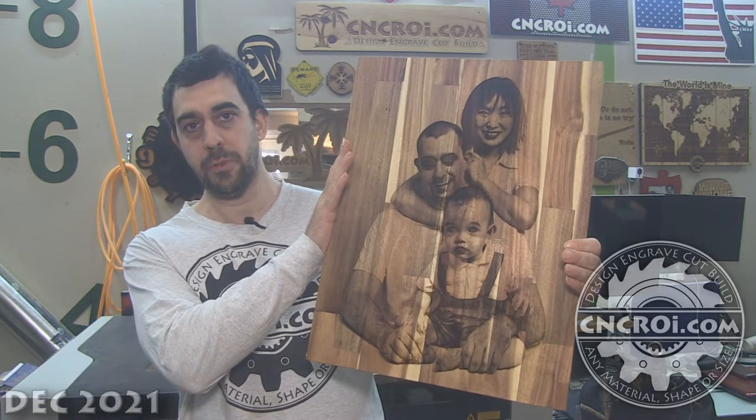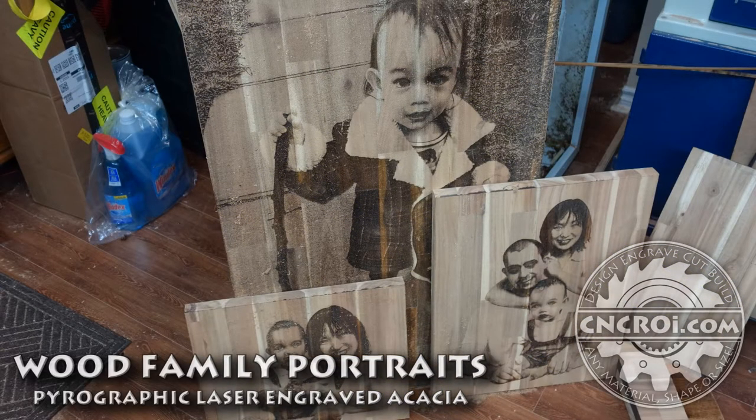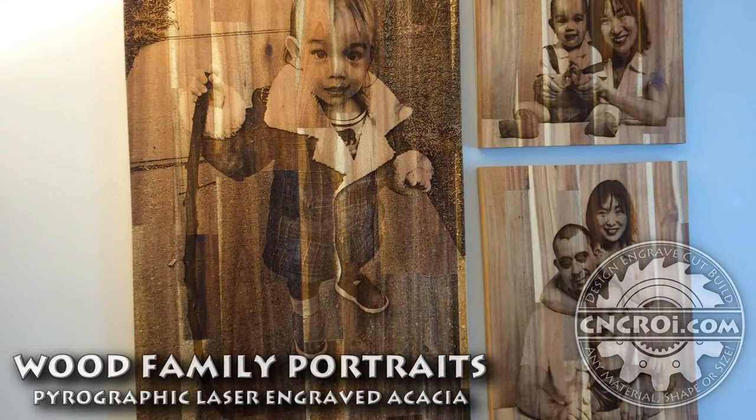Hi there, I'm John from cncr.com and today we'll make custom family murals for the wall. I'm not only the owner of cncr.com but I'm also a customer, and what I'd like to do is do personal projects to learn and really excel in certain specific areas.